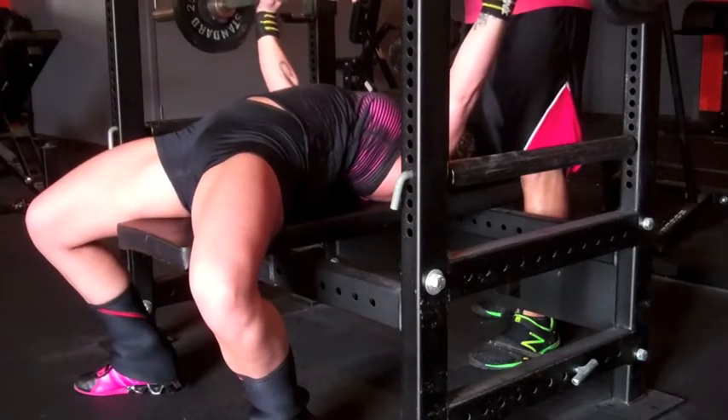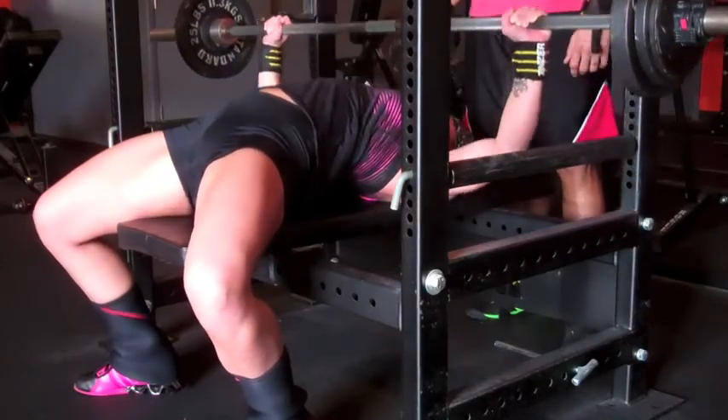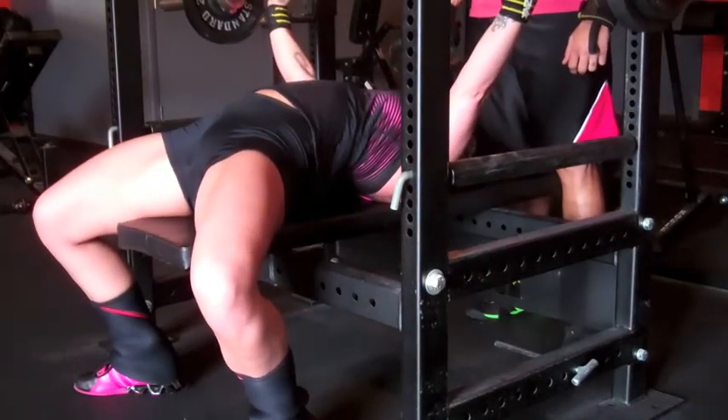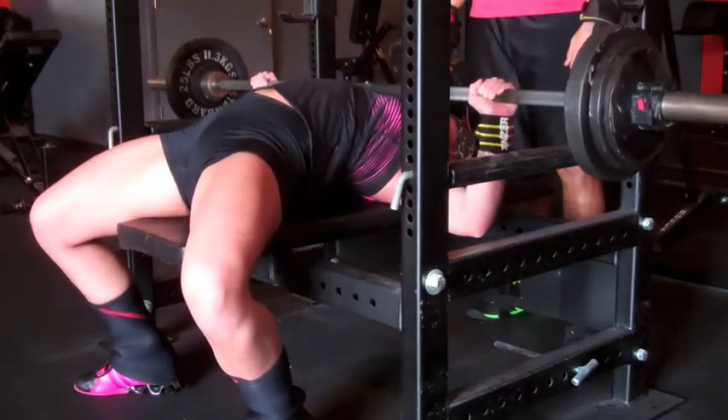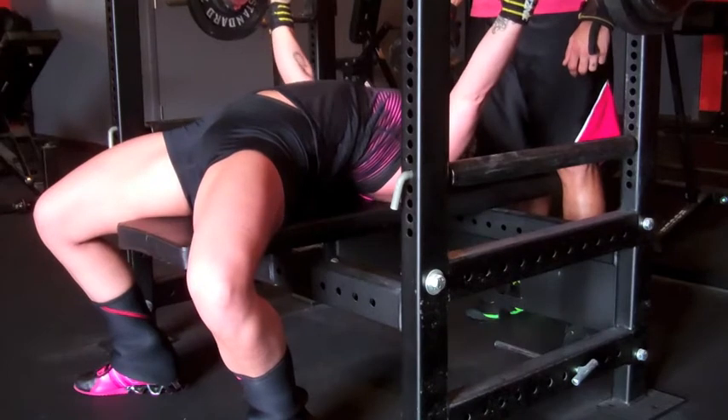So that was my 225 for five — pretty awesome, pretty excited about it. Probably could have got six but it was better for me to get five; not worth the risk of possibly missing a rep.